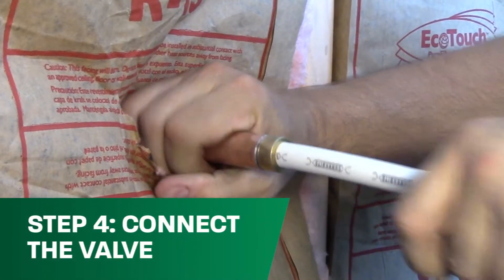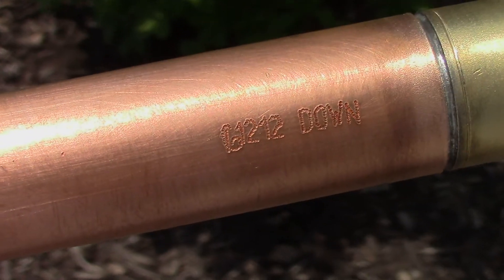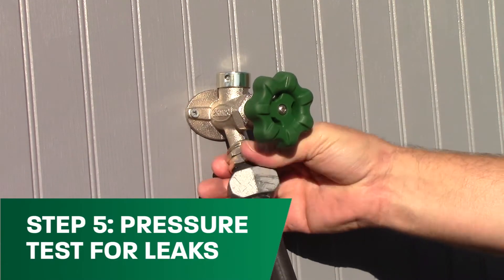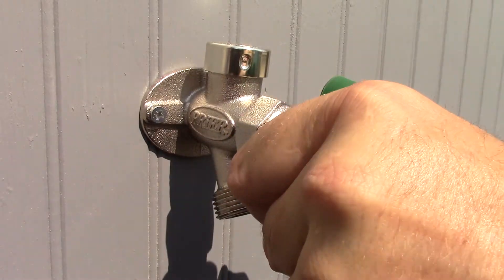Connect the valve to the water supply on the inside of the house or structure. Turn the valve until the alignment mark is facing down. At this time, turn your water supply back on, attach a closed-in hose to pressurize the system, and turn the hydrant on to test for leaks.